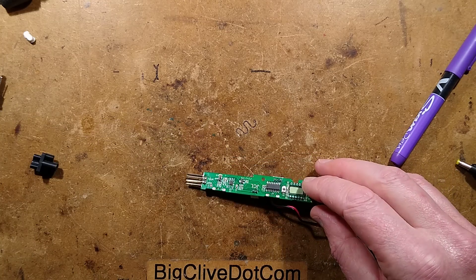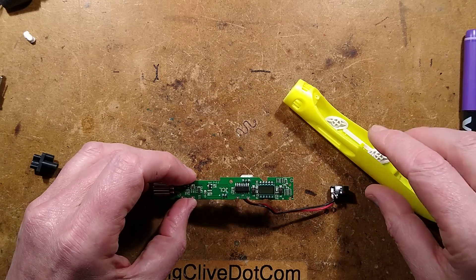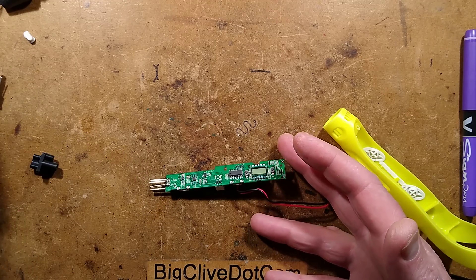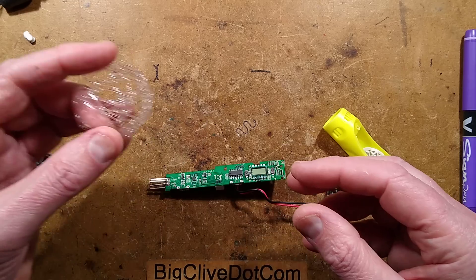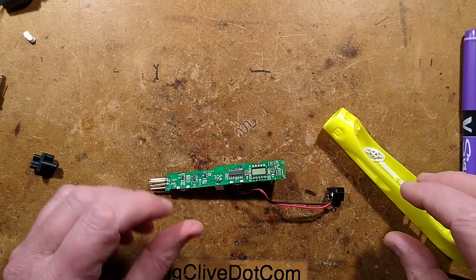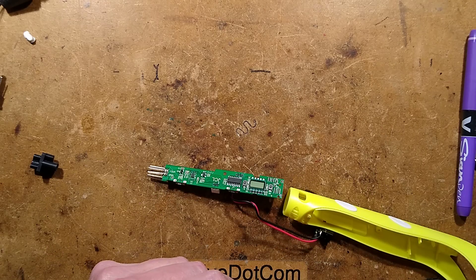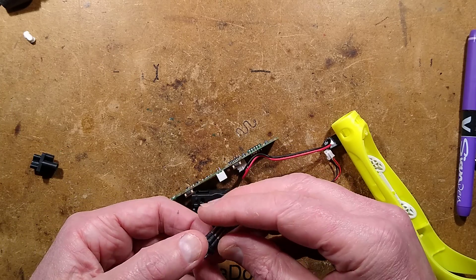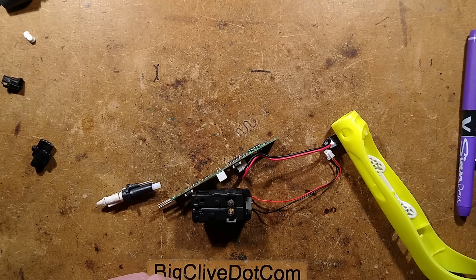The strangely pointless 3D printing pen. If you've done anything major with one of these, let me know - they probably have some actual use, like creating a lensing effect around bulbs, but it's hard to think of others. It's an interesting, very cost-optimised, mass-produced device that can be sold for basically a tenner on eBay. It was still very interesting to take apart and see the lovely drive mechanism and the custom-made pluggable filament melting tip.